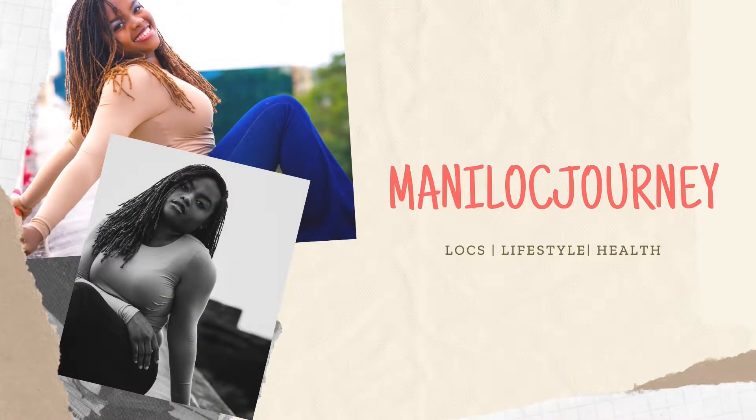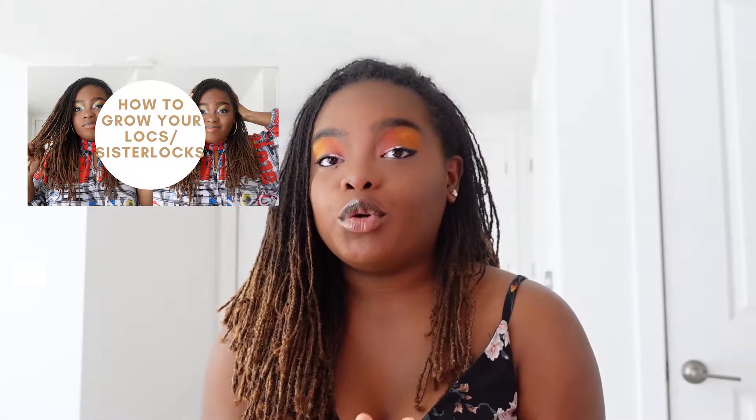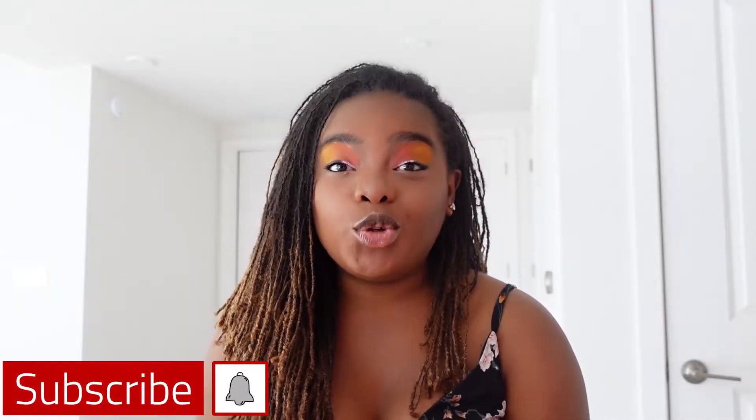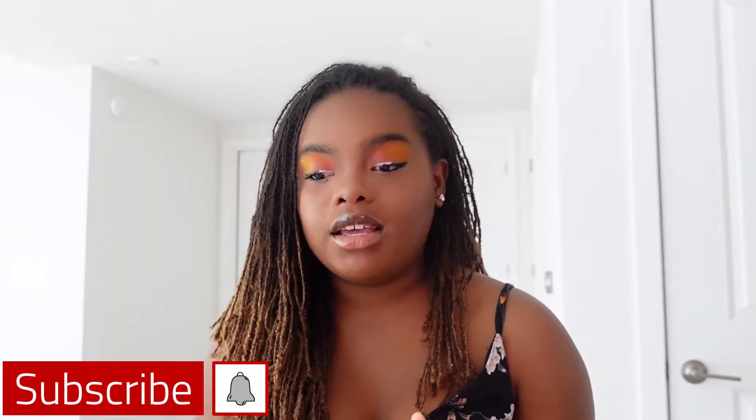Hey guys, welcome back to my channel! My name is Money Locks — Money Lock Journey — and I am super excited to be here with you guys today. Thank you so much to the many subscribers that have joined my channel. I really do appreciate each and every single one of you. You are very important to me.